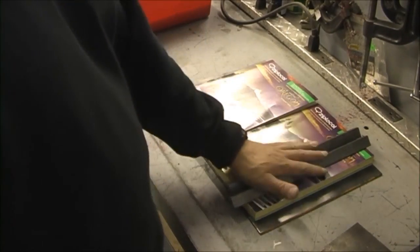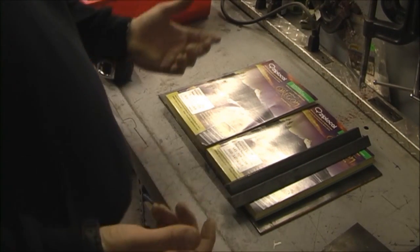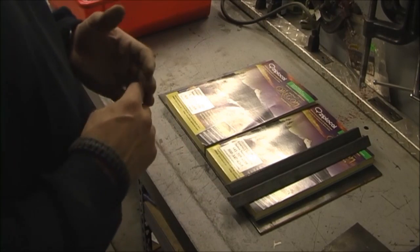Then we'll put that on there, throw the plate on, bolt it together, and shoot it with various different calibers of weapons — everything from a .22 to a .223. A .223 is the larger caliber rifle round we want to stop, and the big one is the military-grade .223 green-tip armor-piercing round. That will be our final test to see if we can stop that bullet.